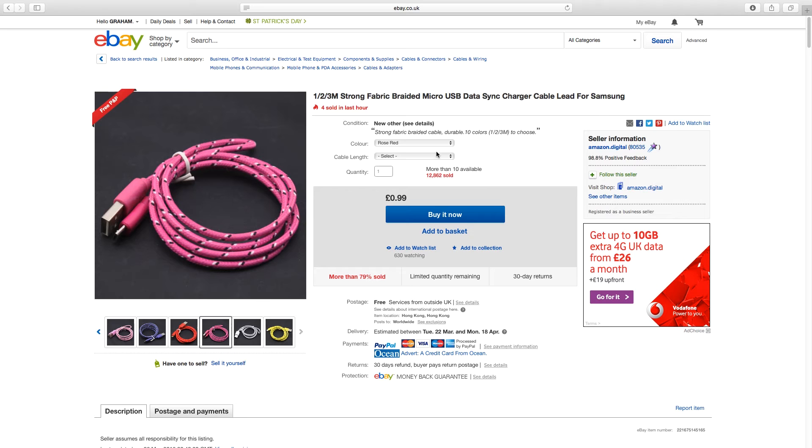For a three foot cable it will cost you £0.99, for a six foot cable £1.29, and for a ten foot cable £1.59. These cables definitely won't break the bank and seem to have a good build quality.